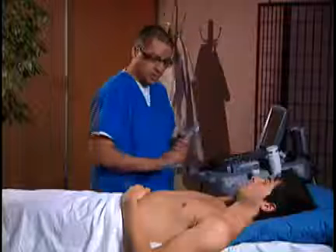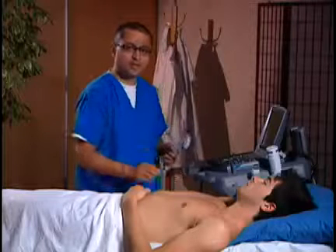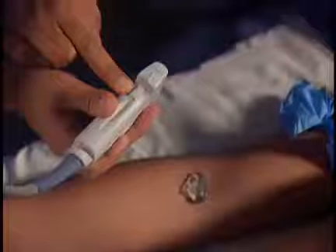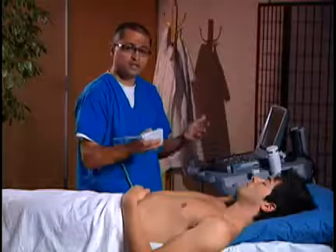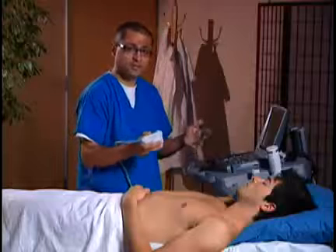I've already got some gel at the antecubital fossa and a tourniquet up, so let me now take a look at his antecubital fossa and see what veins we can identify. Here we have the transducer marker — I'm going to put it to the patient's right. It doesn't really matter when we do vascular access if it's to the right or left, as long as the target vein is in the center.